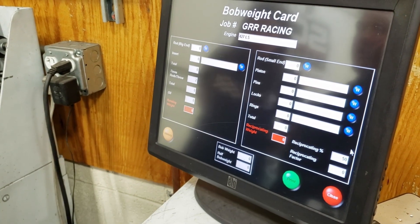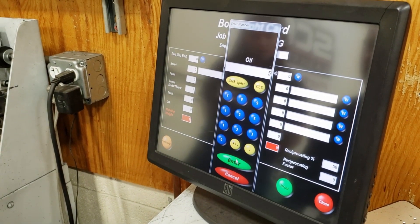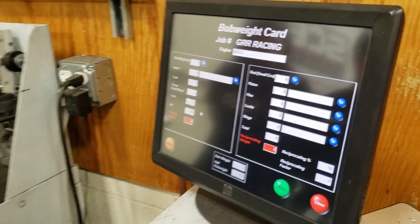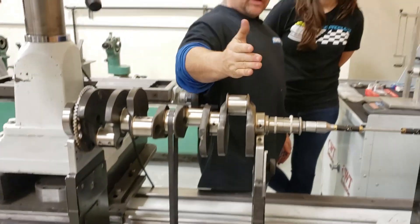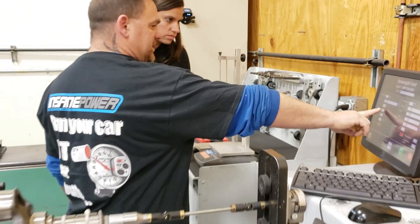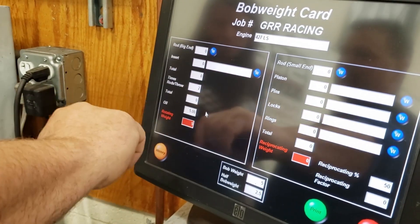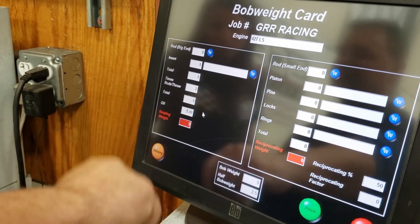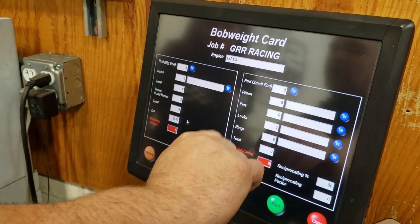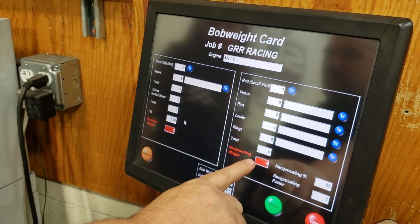So remember we talked about that oil we guessed at? We're going to automatically put that in here as five grams. We have two rods on each throw — this being the throw of the crank — so rod number one and number two are on the crankshaft here, and it's going to multiply by two. On our rotating side, we have the big end of the rod and our insert. On the reciprocating side, we have the small end of the rod, the piston, the pin, the locks, the rings — everything that goes up and down.